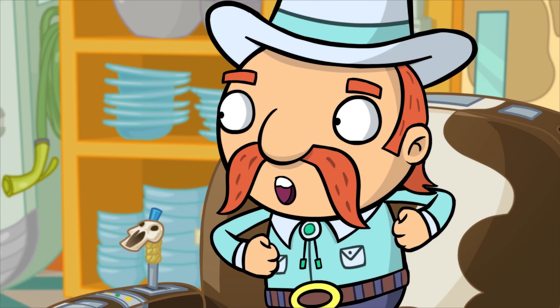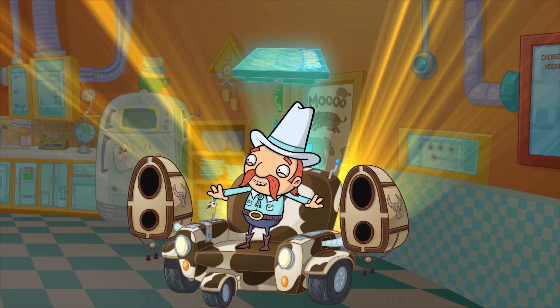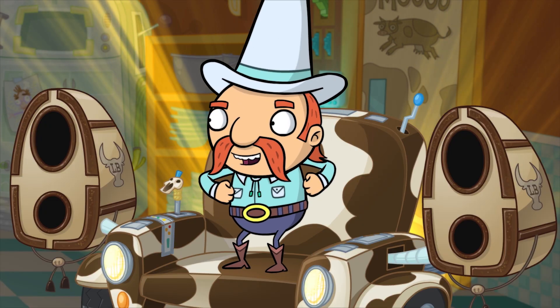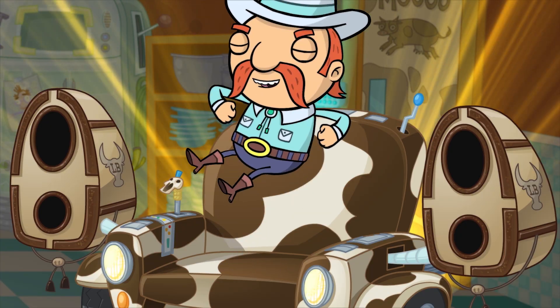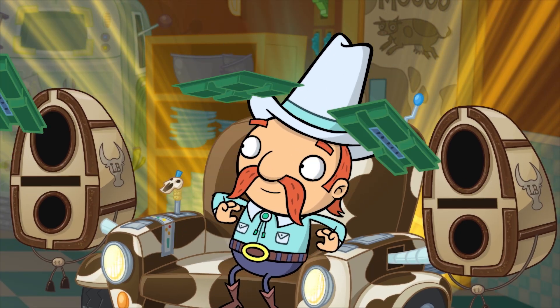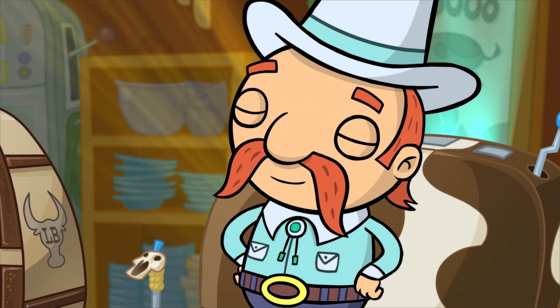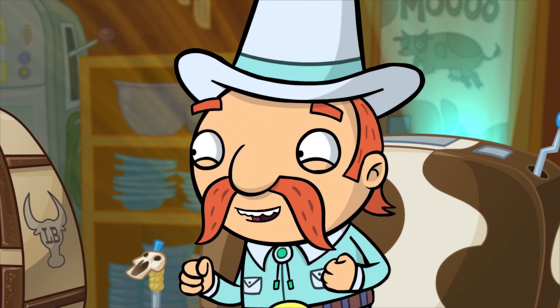Introducing the new line of Lazy Bob Meals — entire meals you just pop in the microwave, from frozen to fabulous in minutes. They're so easy to make, even I can do it! And I'm ridiculously lazy! And the best part... Get ready! Are you ready? Because this is great! So you better be ready!